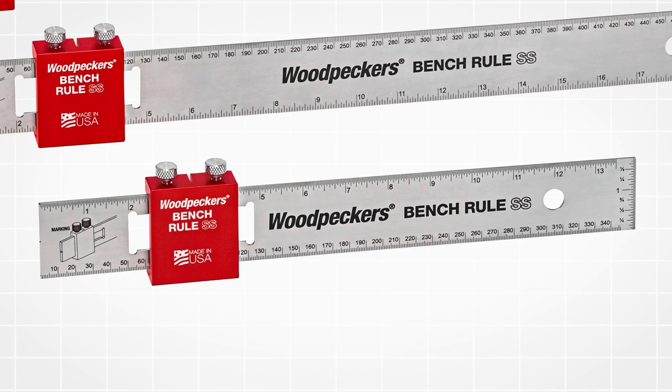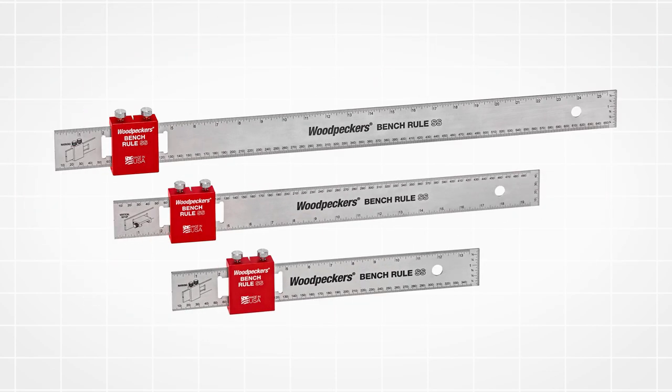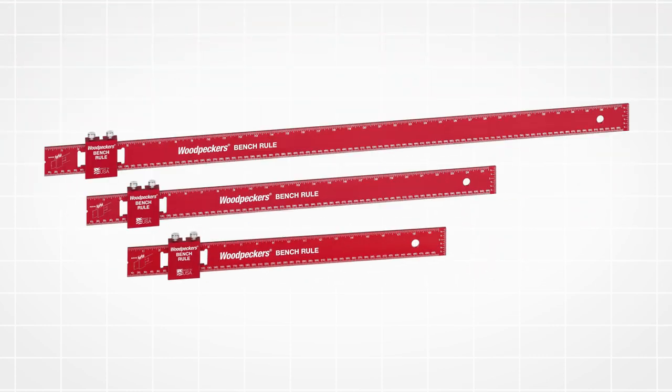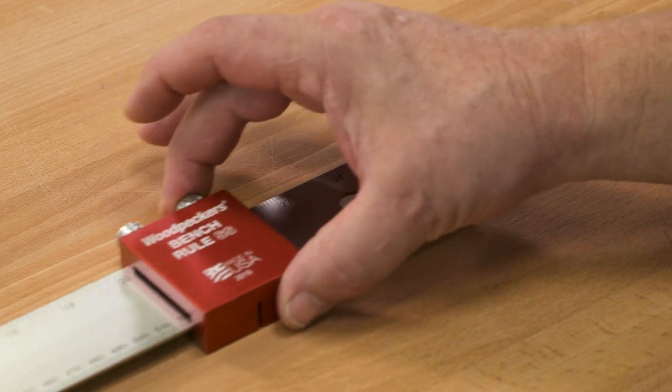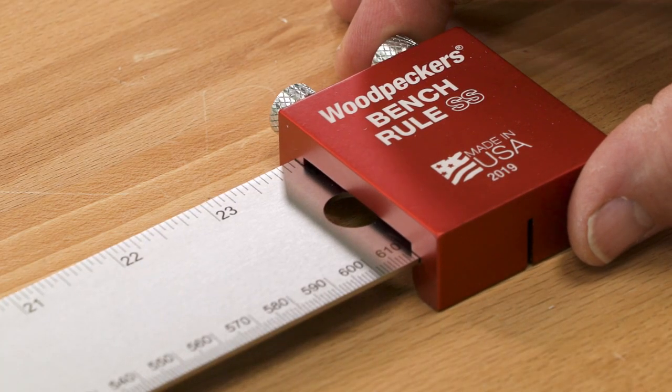The stainless steel bench rules come in 12, 18, and 24 inch lengths. The aluminum bench rules come in 18, 24, and 36 inch lengths. Each of the rules is 2 inches longer than stated, so you can use the stop all the way out to the max.